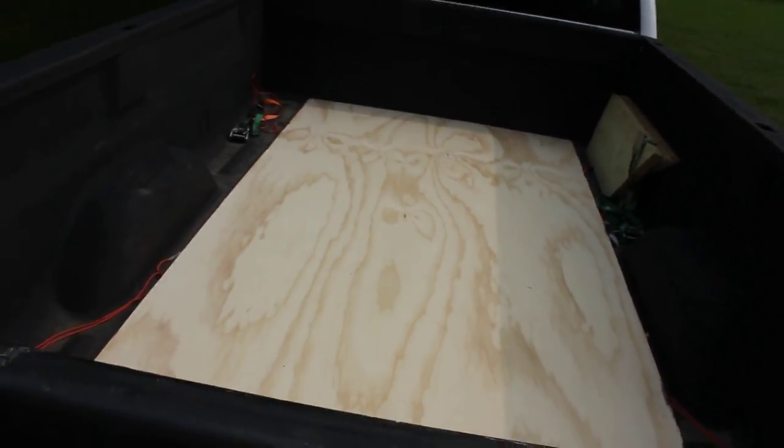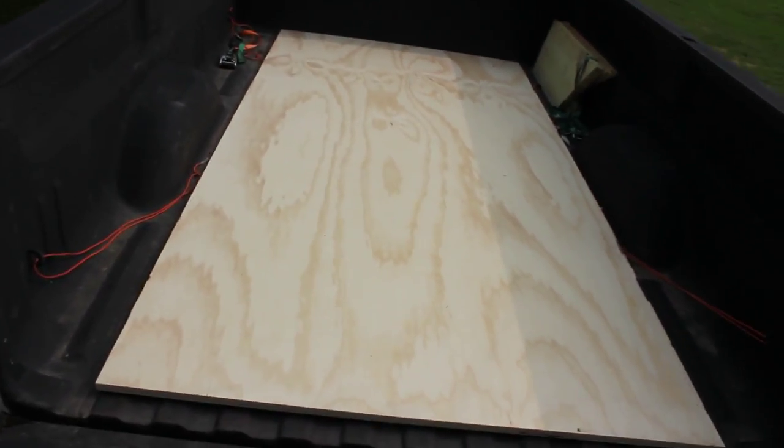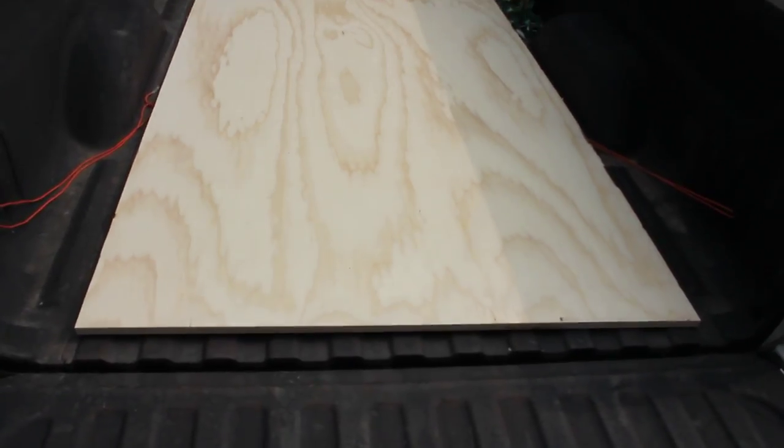So what I'm working on is, if you read the description of this video, a miniature bed, portable bed, something or other, for camping, or guests, or whatever. So I'm starting off with this piece of plywood.